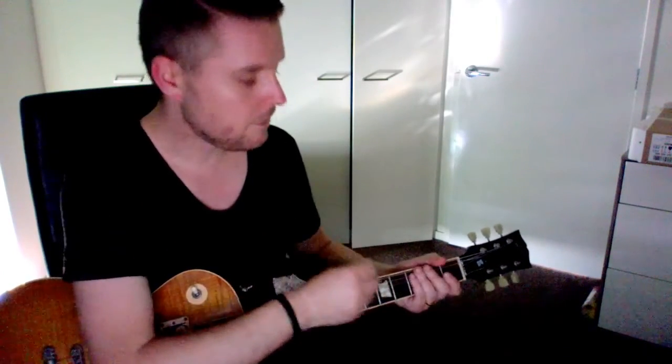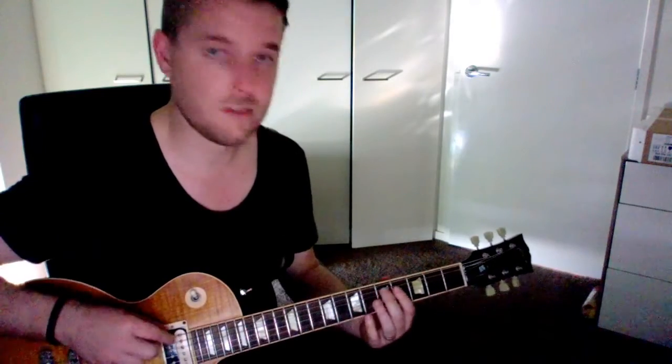Now if you don't have a tuner available, there are other ways to tune your guitar by ear. If your guitar is completely out of tune, you really need a tuner to at least have a starting point. But if you know that maybe a few strings are out of tune, there are simple techniques — you can do it by harmonics or by using the fifth fret of your string.